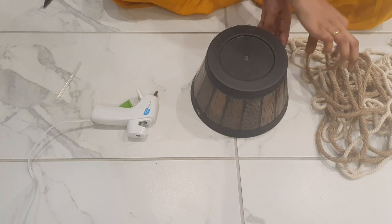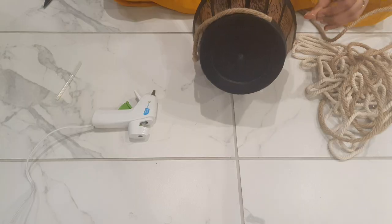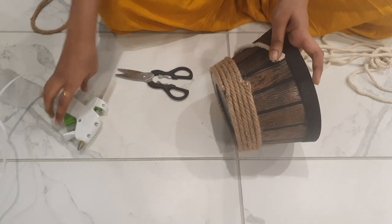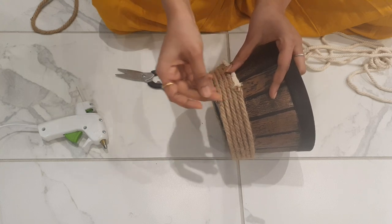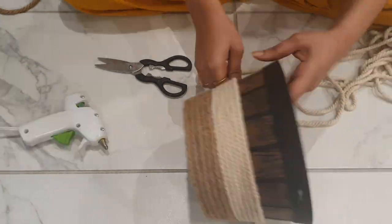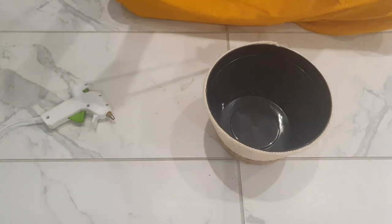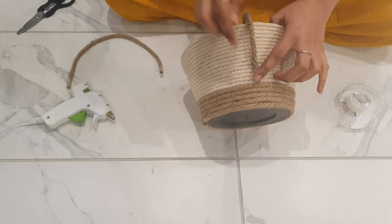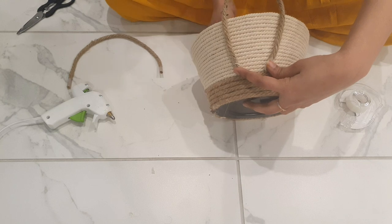I'm going to attach the jute thread. When I apply the jute thread, I'm going to put some plants in the middle. I'll attach the jute thread. So once the plaster work is done, I will use it as a glue.